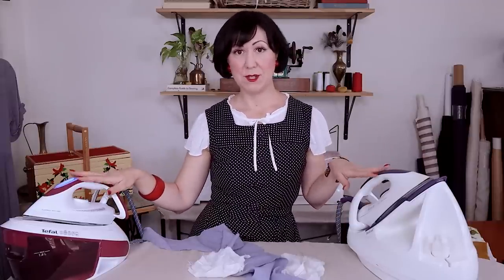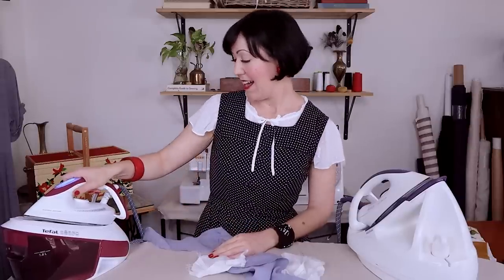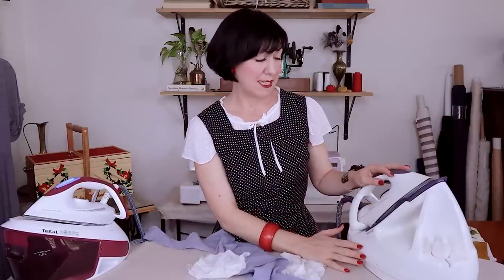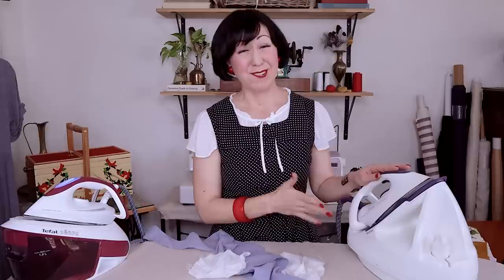So let's cover off what they actually are, what they do, different functions than your regular domestic iron, why these are different, and then what I look for in one — what requirements I had when I purchased this new one. We're going to test out this new T-Fal — I'll write down what it is — to see if it is of use, because I've had this model of T-Fal, the T-Fal Easy Pressing, for a decade and I absolutely love it. Unfortunately they don't sell this model anymore, which is super sad.